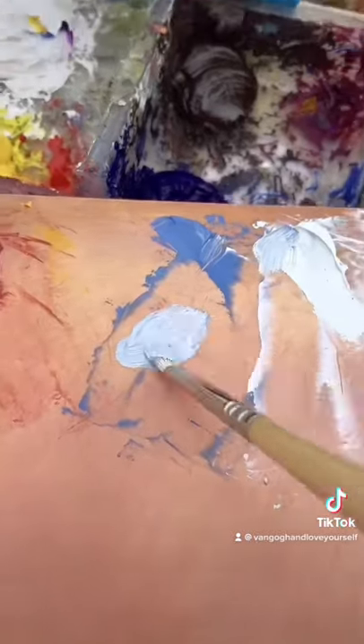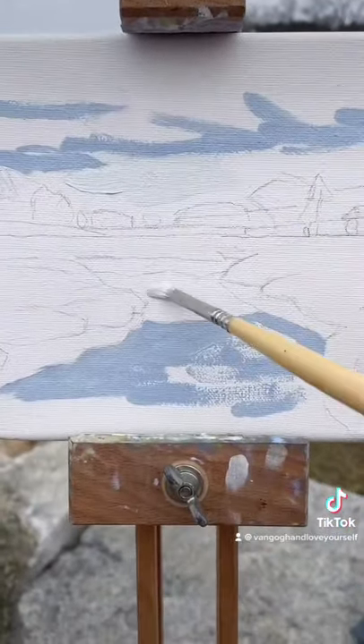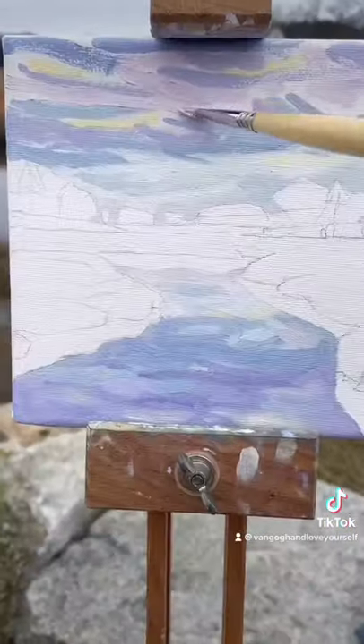I chose this composition because of the sky's reflection in the water, so we gotta capture that first before it all goes away. A cloudy day makes for more interesting painting, but it also means the sky will be continuously changing.